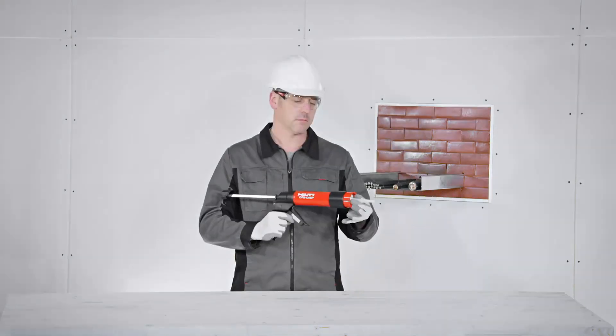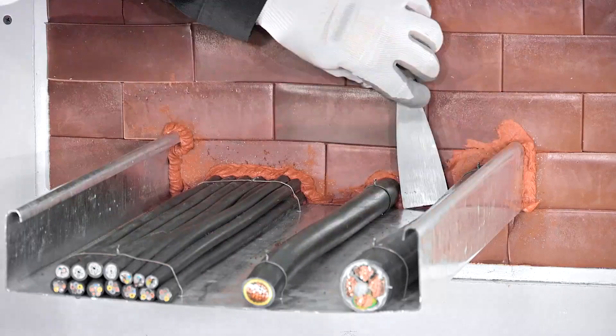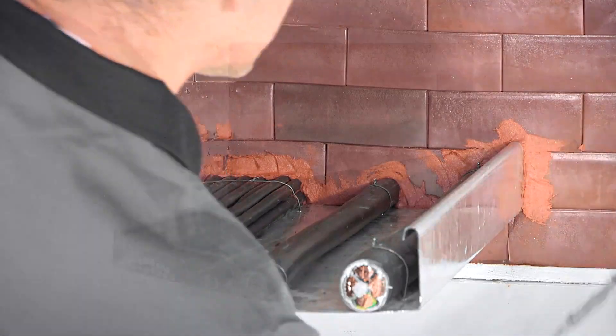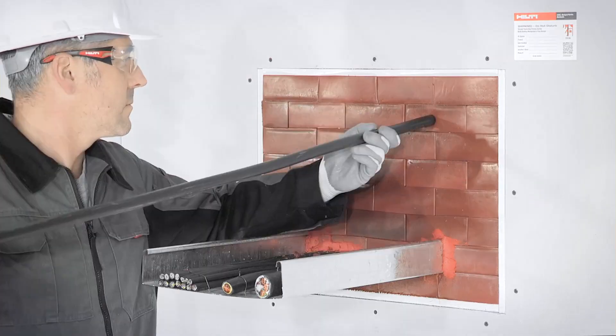It is easy to install with no special tools required. Integrated grid technology reduces the use of wire mesh or cover plates, making installation of the firestop block faster and cleaner.